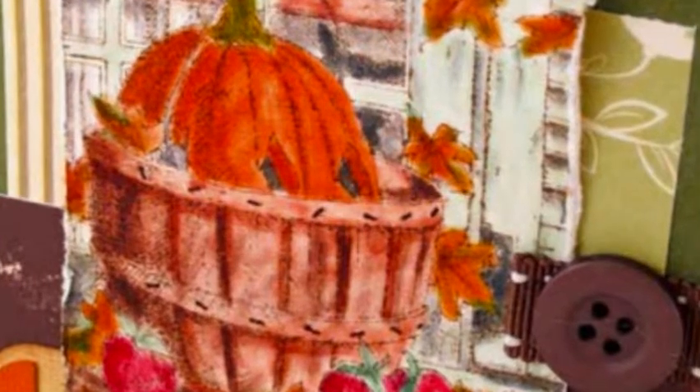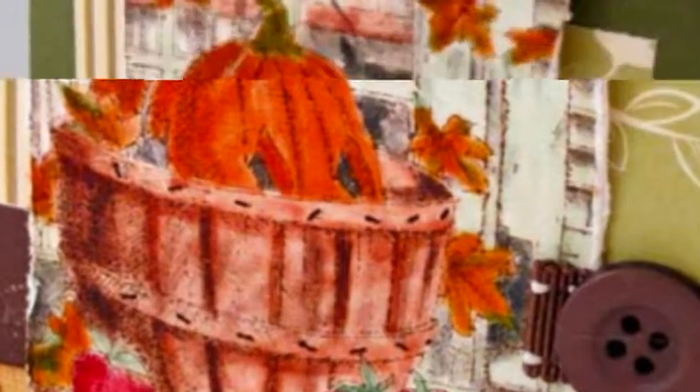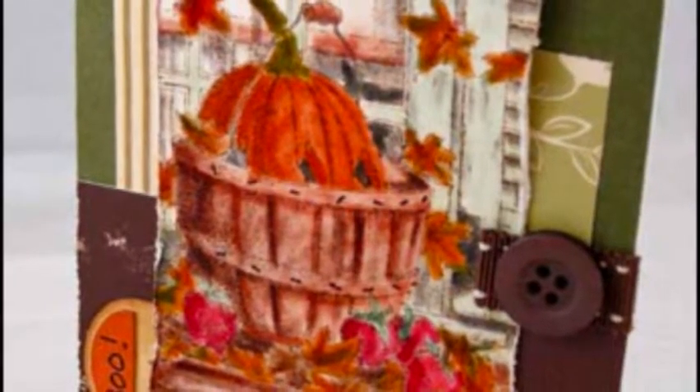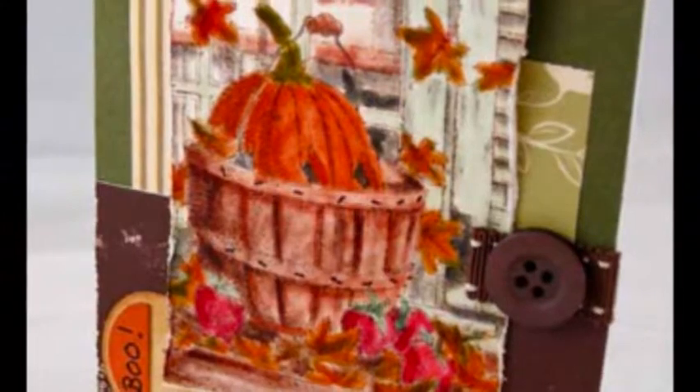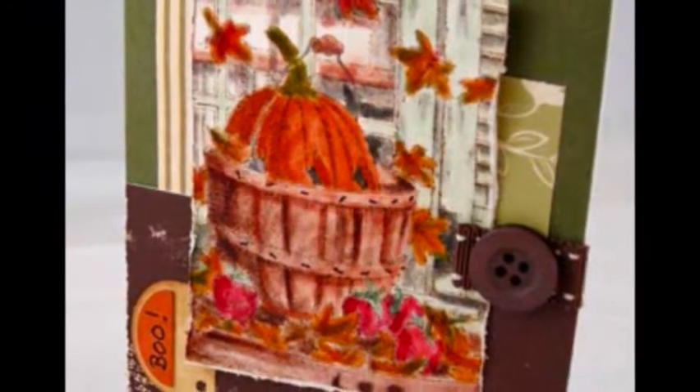Number 5: Die cut tag and write sentiment on it. Adhere sentiment and image to card front. Number 6: Fold a 3 inch length of ribbon in half and adhere to card front as shown. Finish with button on the ribbon.